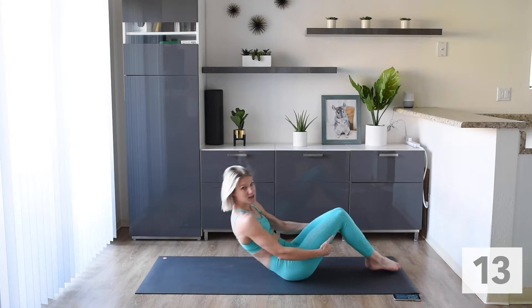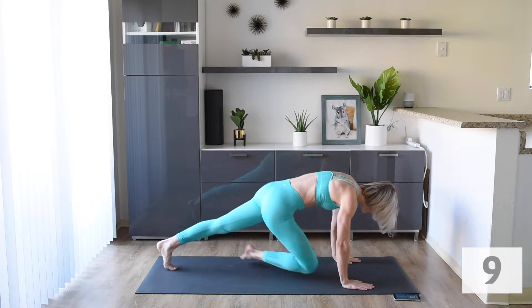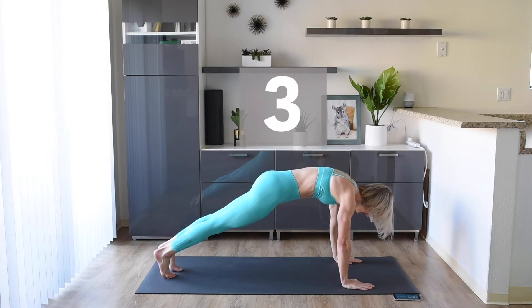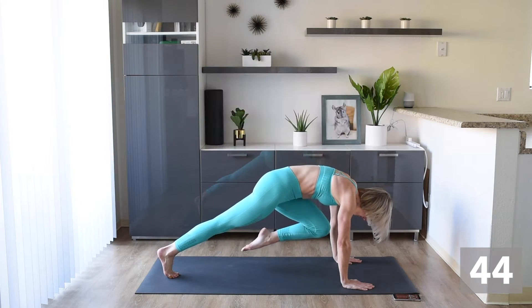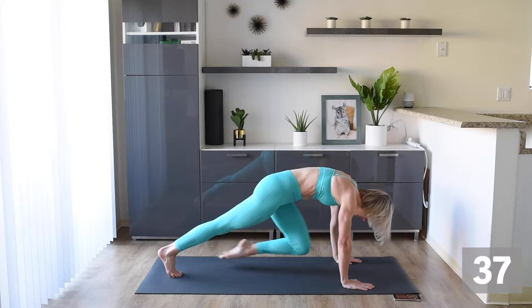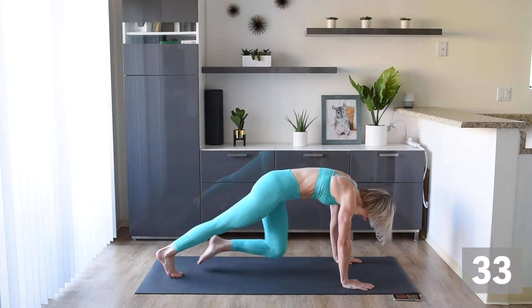Up next we are doing slow mountain climbs. We're going to hold a nice high plank, crunch these knees into our chest nice and slow, hold those legs in for a moment, and then back out. Really crunch when you bring those legs in.